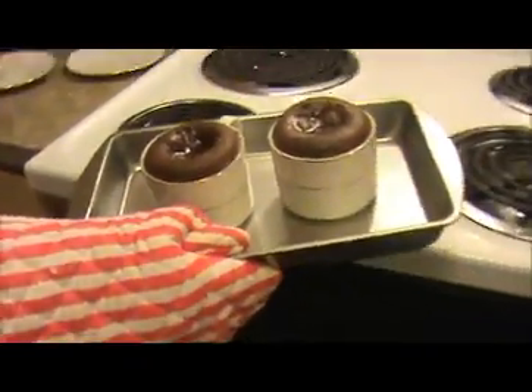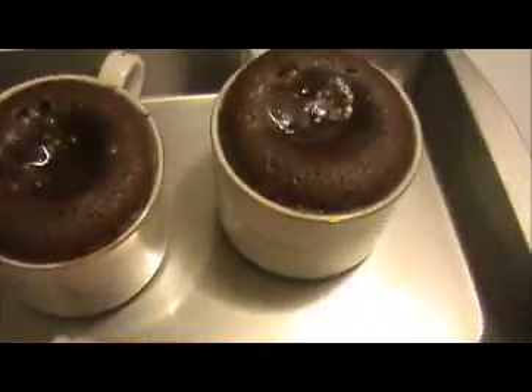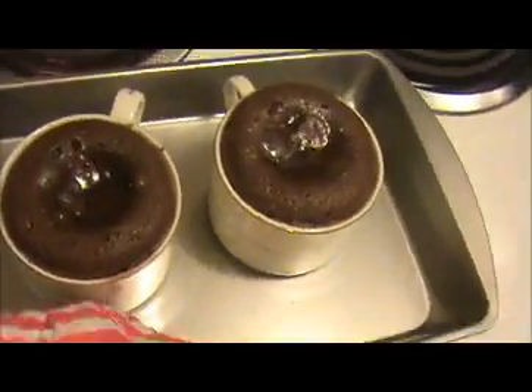After 10 minutes, let us take out the choco lava cake. Look at this — it has puffed up! I baked this chocolate lava cake at 350 degrees for 20 minutes.